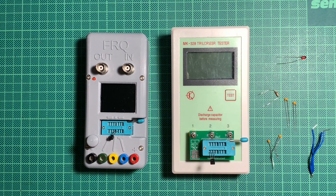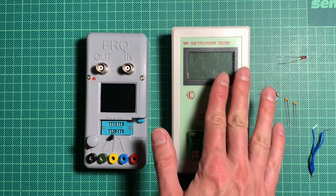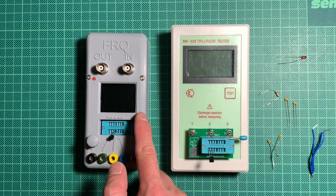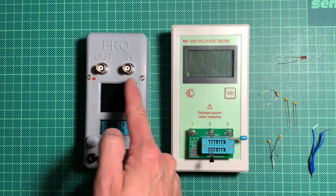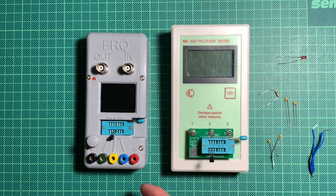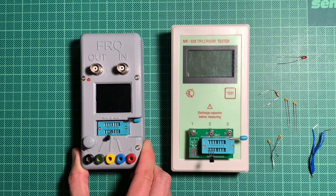Hello, welcome and good evening to a very short episode on transistor testers. I already made two episodes about those — one about this one here that I got for cheap on eBay, and then one about this one, which you will not quite recognize, because this is the failed kit that I got as a present. By now it's working and it has got a nice 3D printed case as you can see.